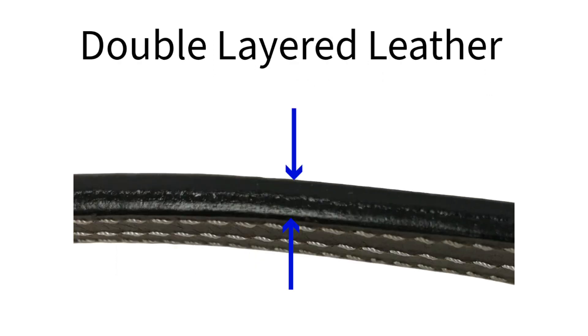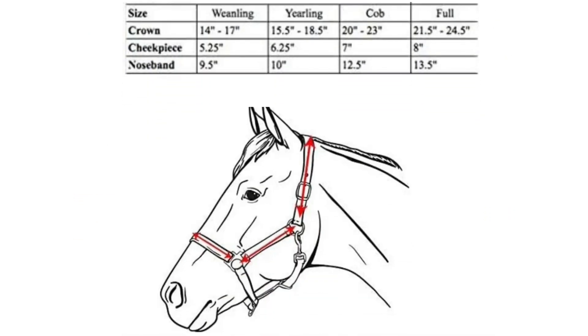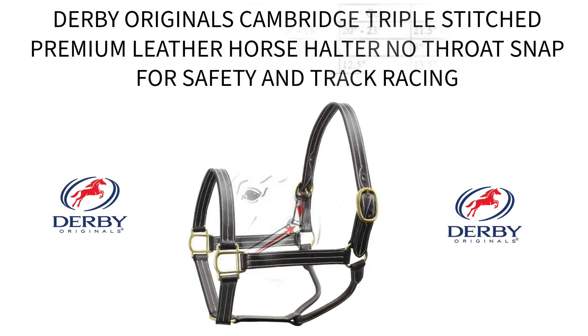Also featuring a solid double layered leather build, which was designed to provide maximum comfort and fit while maintaining a sleek and classic appearance. With four sizes available, you will get that perfect fit with our Derby Original Cambridge Triple Stitch Premium Leather Horse Halter.